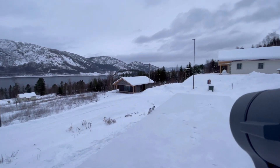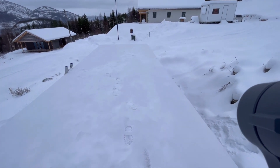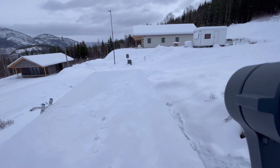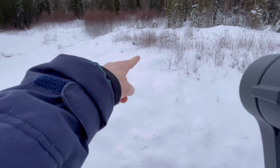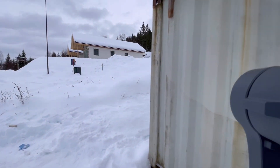Nice view! The deck is 12 meters long and 3 meters wide. The plan is to put a fence around it. I'm also thinking to maybe build a bridge from here to that top there and place a sauna or something up there. And here's the back of it.